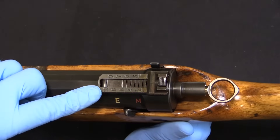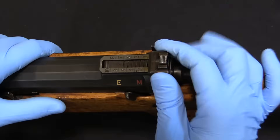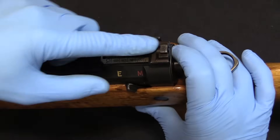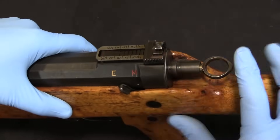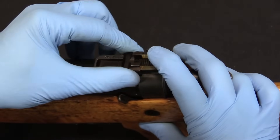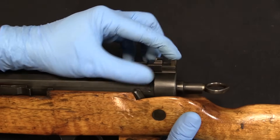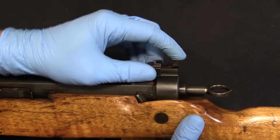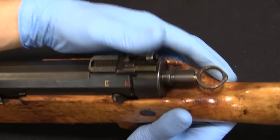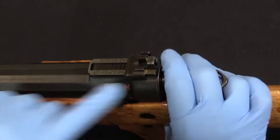Moving along, we have a rear sight marked out to 1,000 metres. This is curiously very similar to the MAS 36 and the early MAS semi-auto rifle rear sights, where you actually have to push down on this aperture sight and then adjust the slider to whatever range you like, then let the leaf back up. The French got rid of this on their rifles because they found that when shooting under recoil, this would tend to bounce and the sight would shift, so they went to a system with a locking button on the slider.